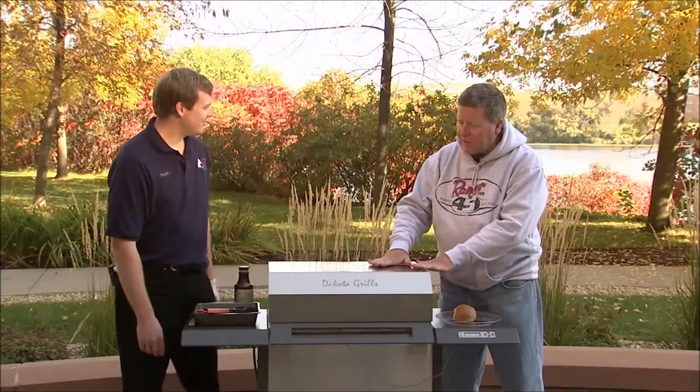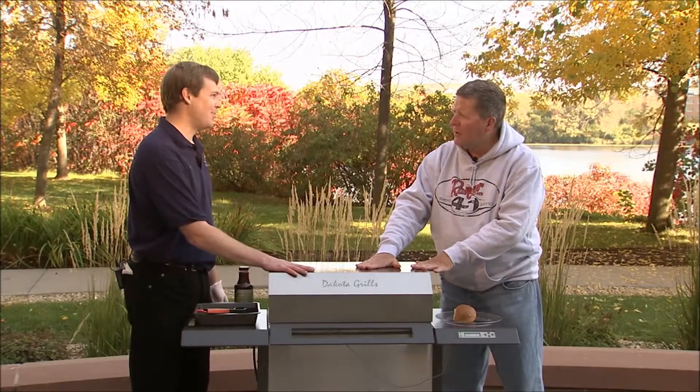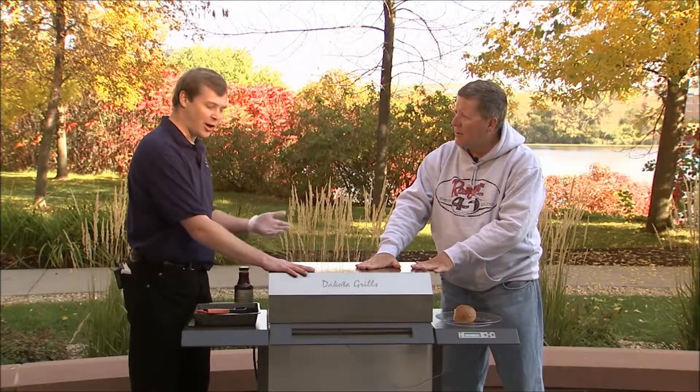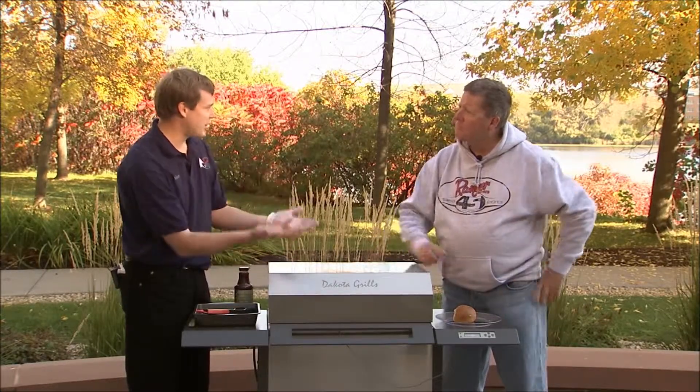So Adam, this pork has been in here 16 hours and the exterior of the grill is not even hot. That's right Bob — it's kid safe, it's all insulated, and that also gives you even temperatures throughout, which means it cooks very evenly.